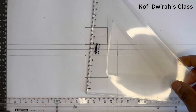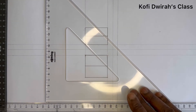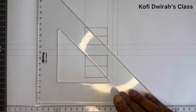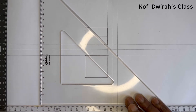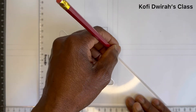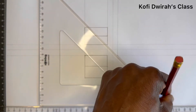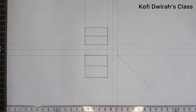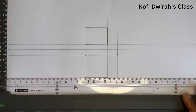You can check my channel — I have a lot of orthographic projection lessons. At this point, with your 45-degree set square and your T-square, you draw a line from this angle. Then with your 45-degree set square, you draw a faint line from here.